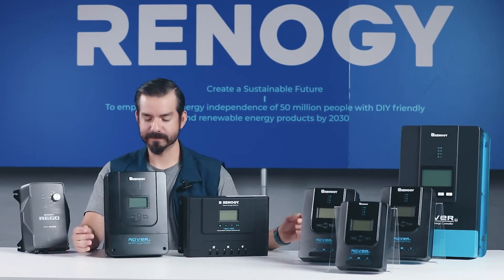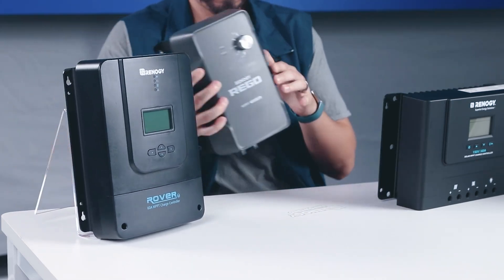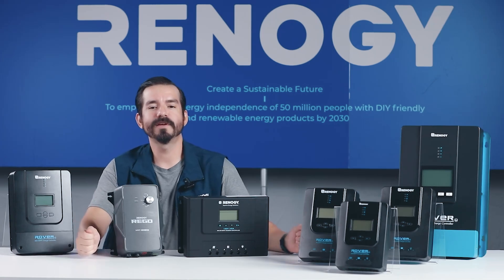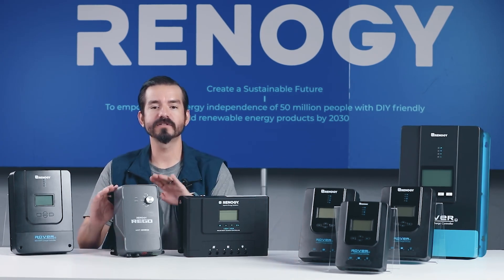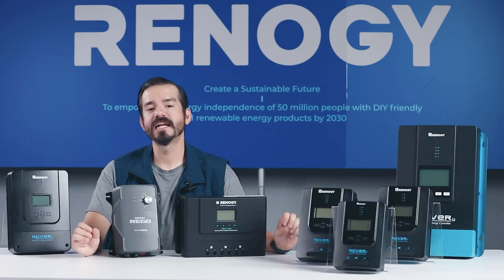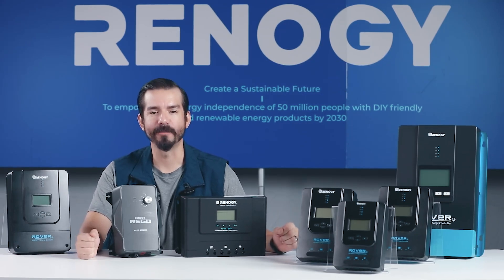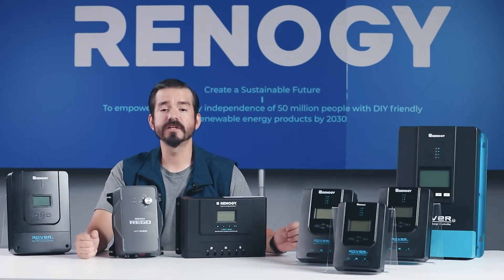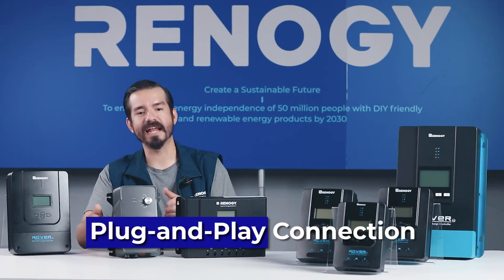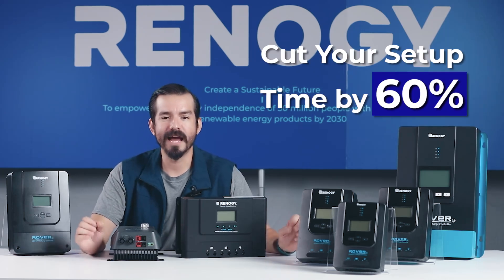Now let's dive into our Rego series — our most premium product line, designed to take your solar experience to the next level. Whether you're just starting out or ready for an upgrade, the Rego series is engineered to make your solar setup smarter, faster, and more user-friendly. Imagine having full control right from your smartphone — with built-in Bluetooth, you can easily monitor your system using the Renogy DC Home app. It's like having a solar expert right in your pocket. Setting up is a breeze thanks to the intuitive plug-and-play connection and the specially designed Anderson terminals, cutting your setup time by a whopping 60%.